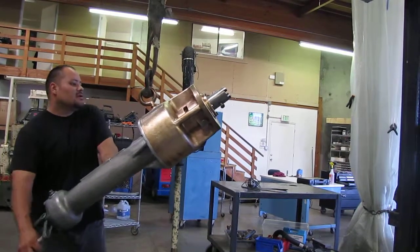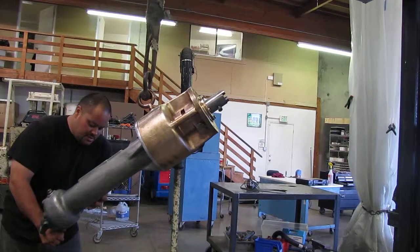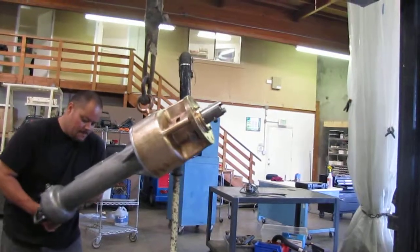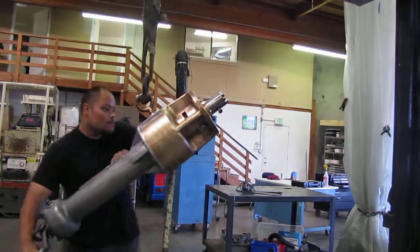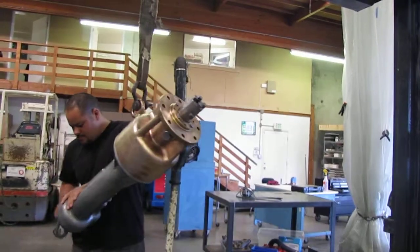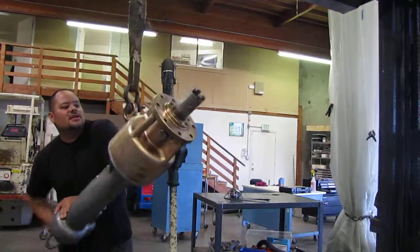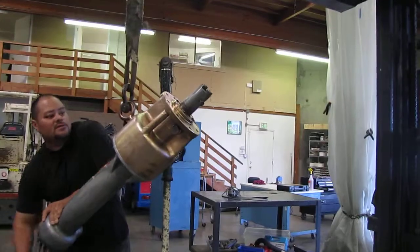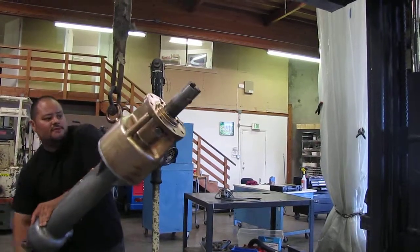First thing we're going to do is move this piece here — that should be down. As you can see, the bore is coming out and it will go out up to 20-25 inches.